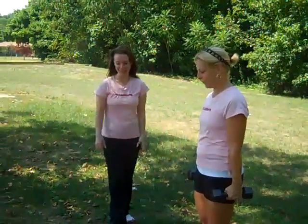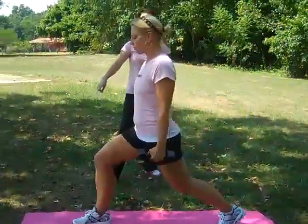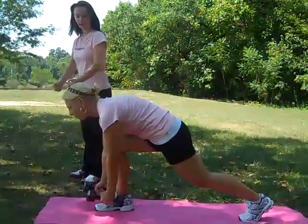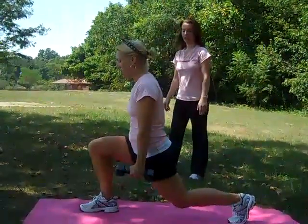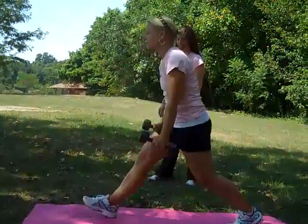Our last move in our series is called a Russian lunge with a stationary row — killer move, we love it. We're going to do a lunge straight out to the front. Christy steps out with her right leg, comes down into a flat back. You're going to row and come all the way back. You're going to push off with that front foot when you come back up. So you come down, flat back, throw it up, down again, push off with that foot.